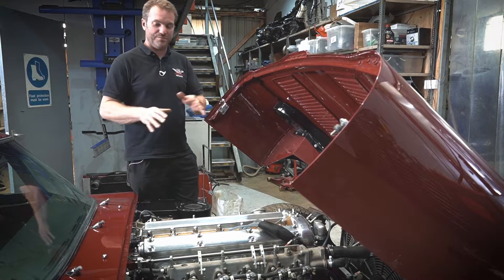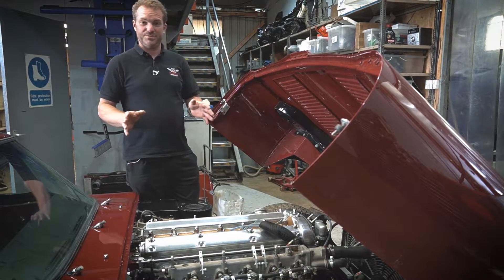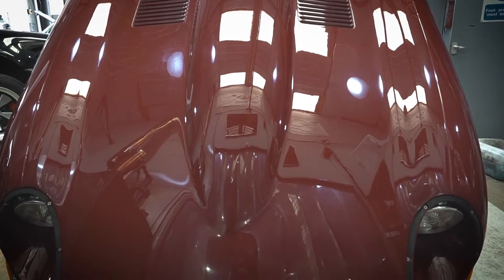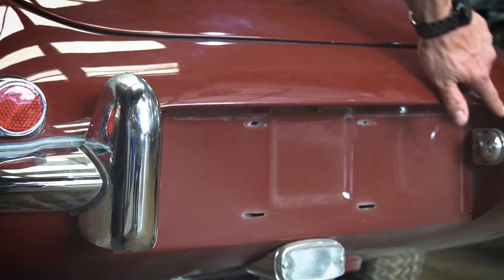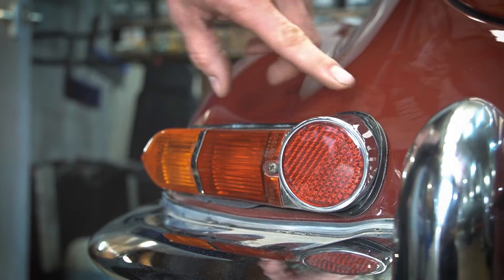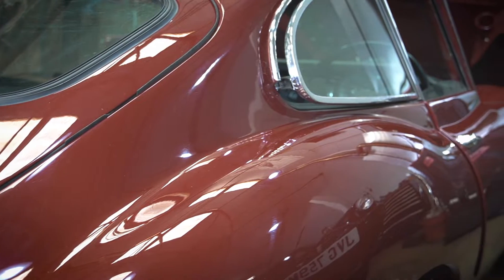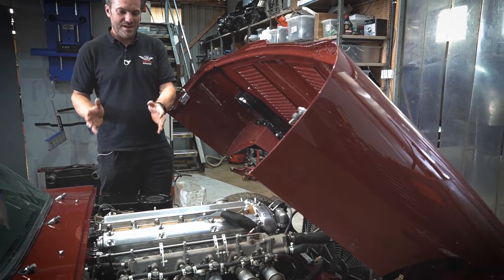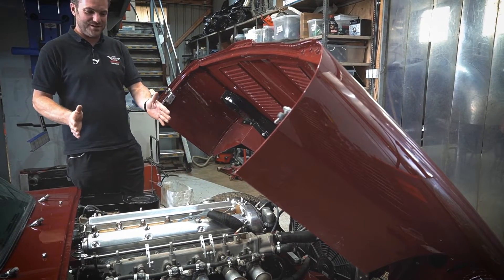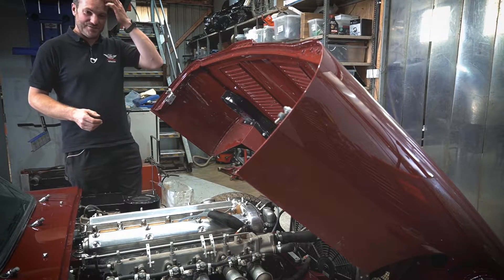First of all, we did quite a lot of bodywork on this car to backdate it from a Series 2 to a Series 1 E-Type, and a semi-lightweight as well. So the bonnet is aluminium, the rear boot hatch and the doors are aluminium as well. We also put in the number plate aperture, did the metalwork on that, different rear lights and obviously different front lights, and then gave it an external respray. It's back in because the customer is doing some of the restoration himself — we've done the engine, bodywork and paint, and he's going to assemble the interior and finish off a few other things.